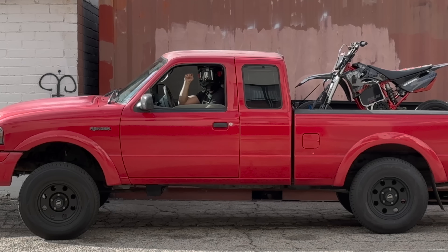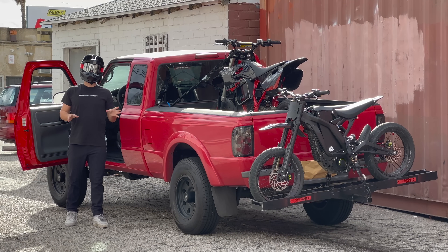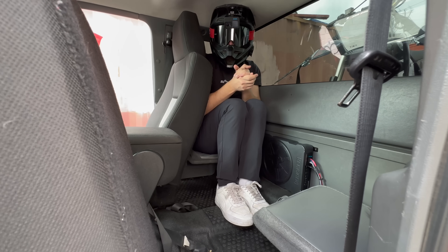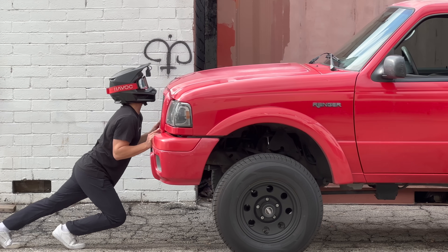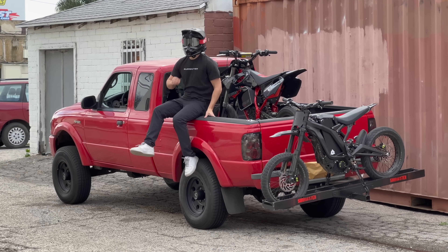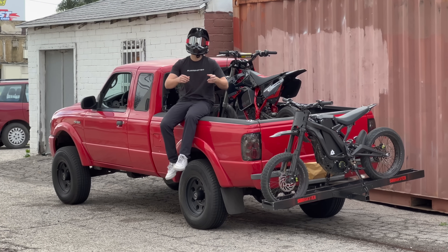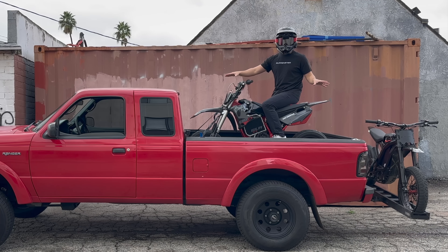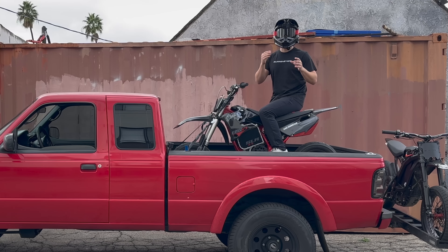This is my 2004 Ford Ranger. It can haul up to four bikes comfortably and fit up to five people uncomfortably without being very big at all. The problem is that between maintenance, repairs, and gas, this truck is a money pit. In this video, I'm testing to what extent this truck can be replaced by a custom electric bike.